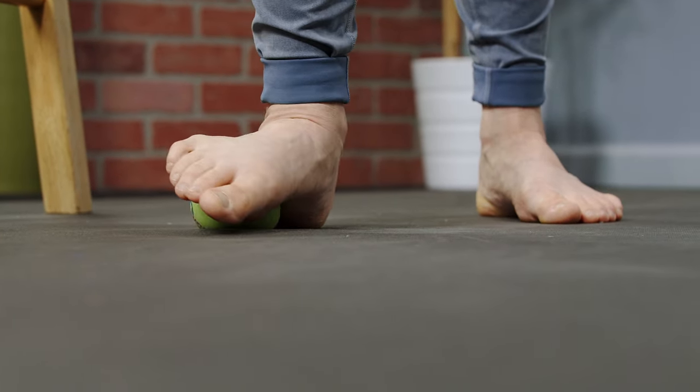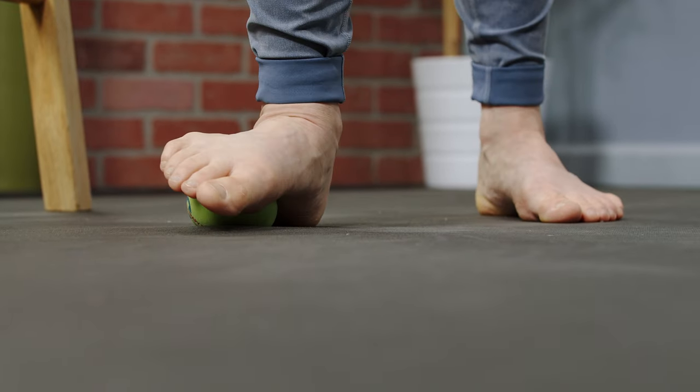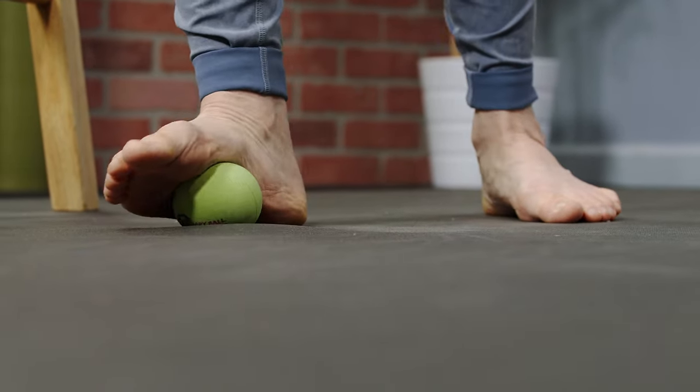It might feel like it has more surface area, and that's a good thing. When we wear tight shoes or shoes with heels that are raised, we actually diminish and lose our proprioception — our sense of knowing where our body is in space. The foot is so important for the body to know where it should go for its next step, its next direction, and how much pressure it can put into the ground.